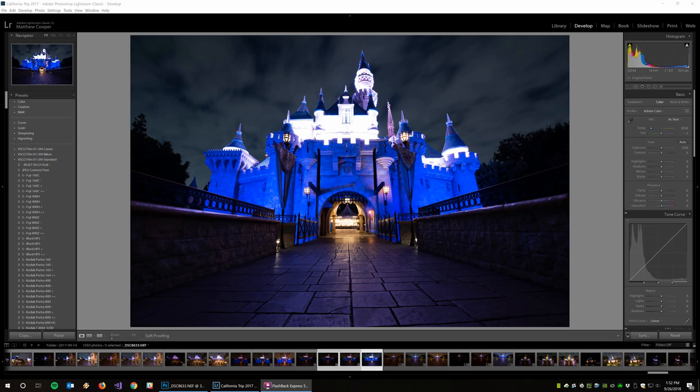I'm back with a new video at long last. I know I've been getting a lot of requests to do one of these, so here I am. This particular video I'm going to show you front to back how to edit this photo of Sleeping Beauty Castle, and hopefully the techniques I show you will be helpful for editing your own photos. So let's go ahead and get started.